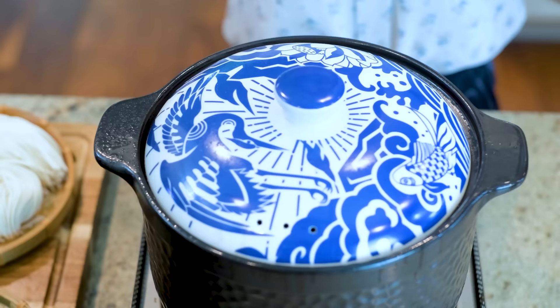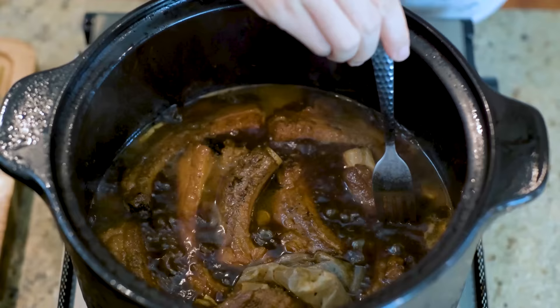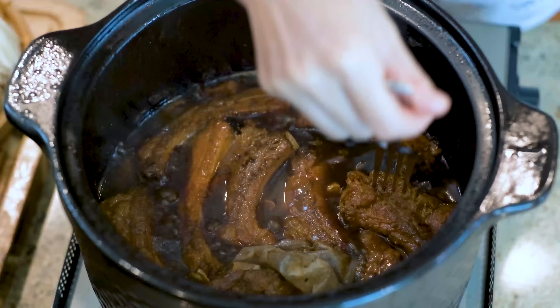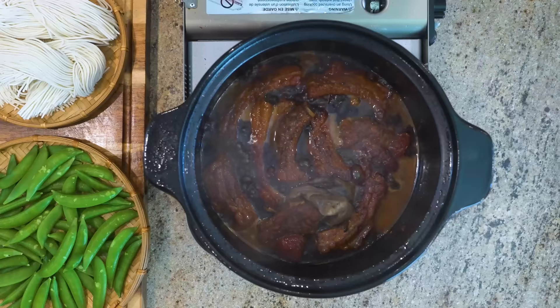It has been simmered for 50 minutes. Let's check the doneness of the ribs. When you see the meat is pulling away from the bone like that, you know it is tender. Be sure to check the liquid amount as well. Because everybody's stove and cookware is different, it should be just a little bit below the ribs. If you have too much, you can always crank up the heat to reduce it. If you have too little, you can add more hot water.